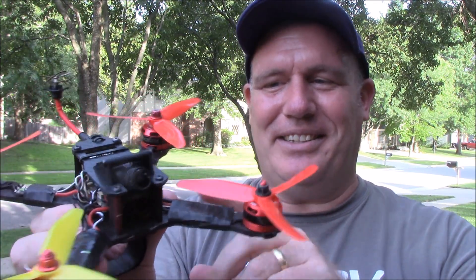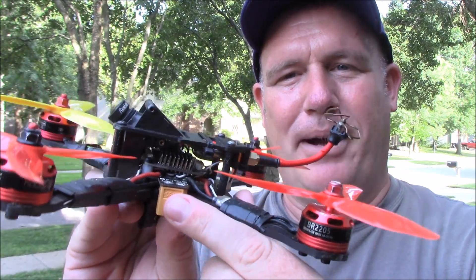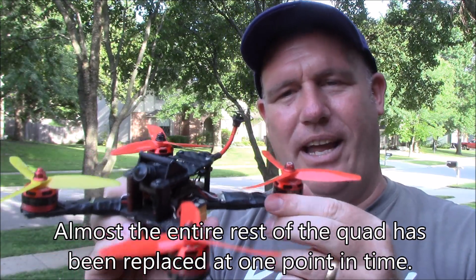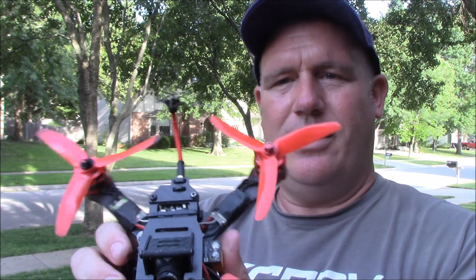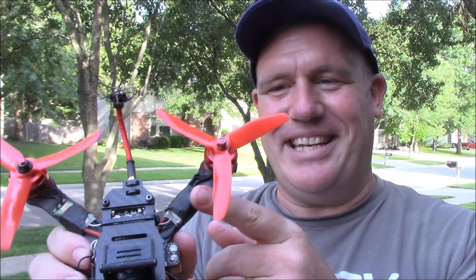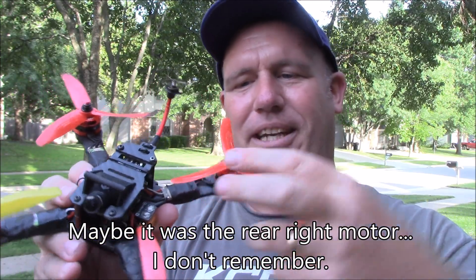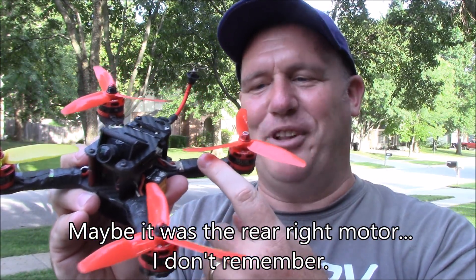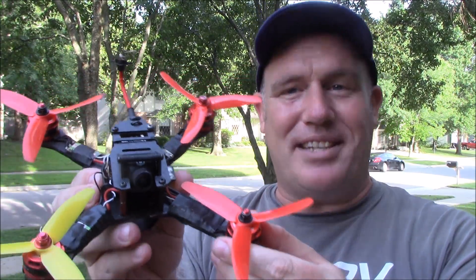Another thing I've had to replace is the power distribution board — here's a better shot — the power distribution board and the flight controller, those have been replaced a couple of times. I've also replaced one ESC and one motor. I was flying through some trees, the prop hit a tree, bent down, struck the ESC, and sent this thing into flames, which in turn burned up the motor. It was like a flying fireball through the air. It was insane.